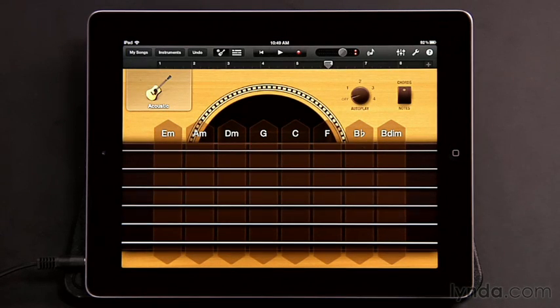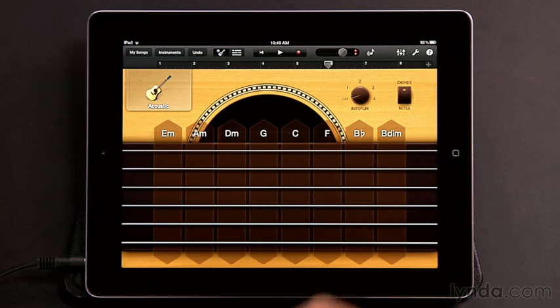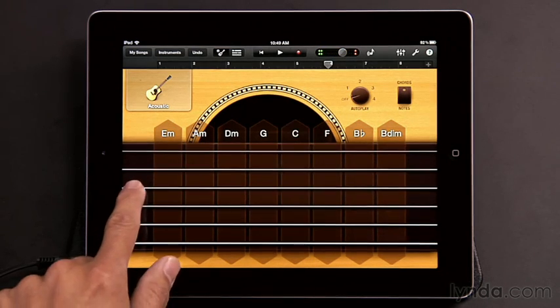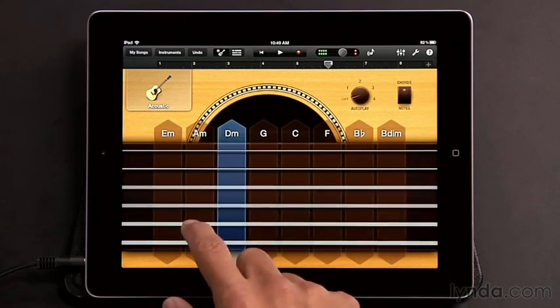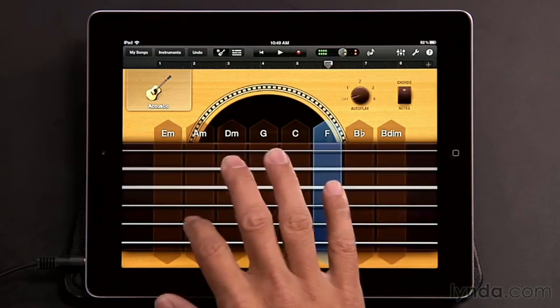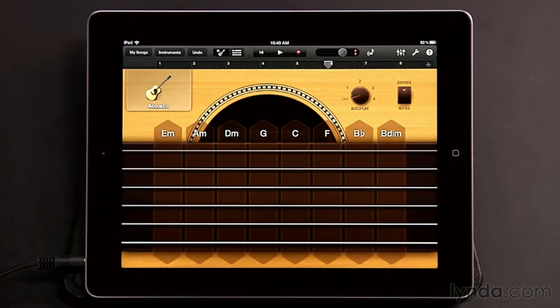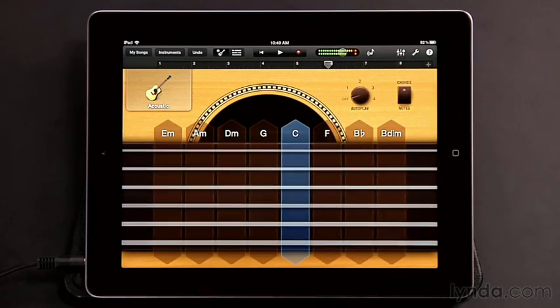There are a couple of ways you can play the Smart Guitar. At its default state, you can tap the top of these chord strips — they each have a chord name at the top, and simply by tapping one, you play that chord. Another way to play it is just tapping the notes on the chord strips. Or you can also strum it like a real guitar, or even do a combination of tapping notes and strumming.